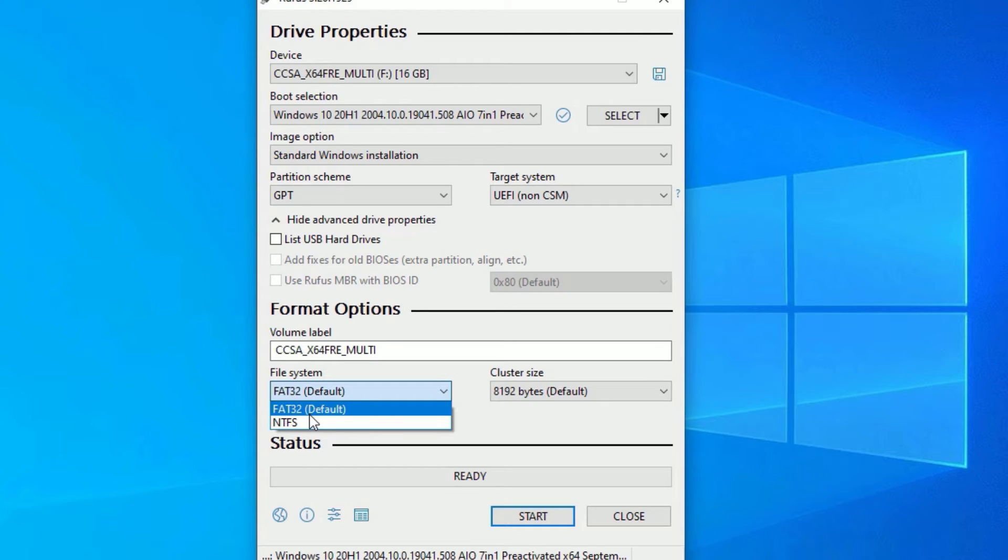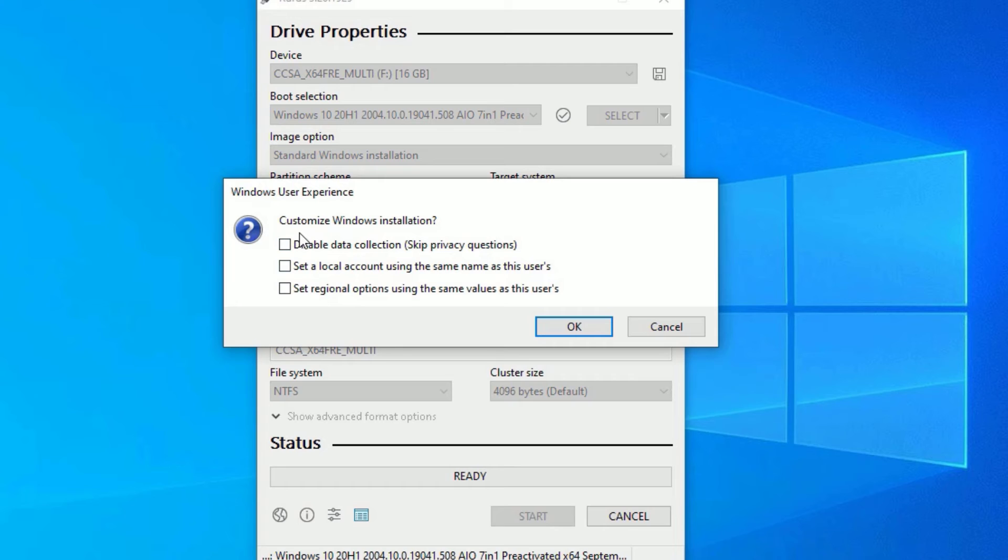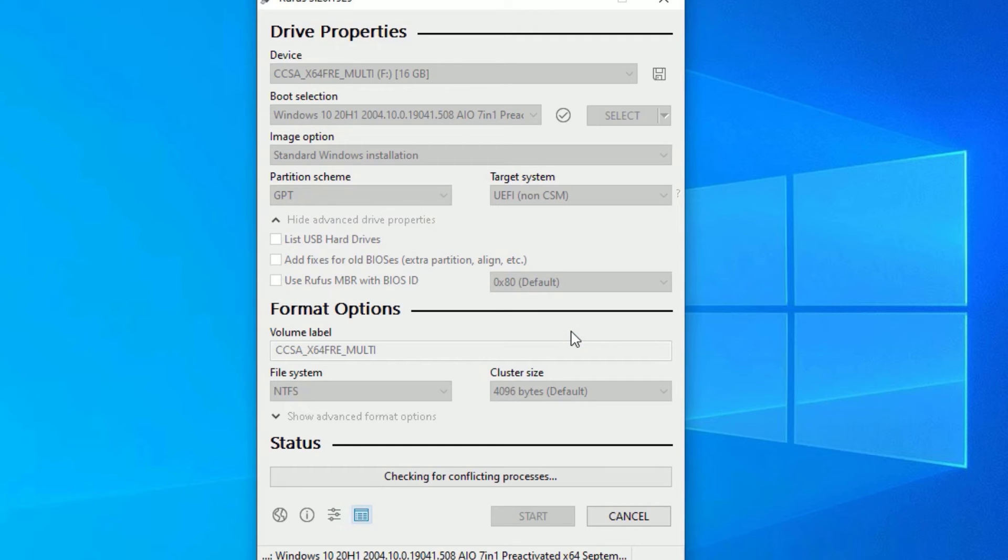In the File System, select NTFS, then hit Start. It will ask you to customize some Windows installation options. I don't recommend selecting any of these — options like 'Disable data collection' skip privacy questions after installation. In my case I'm okay with the default installation files, so let's say OK.